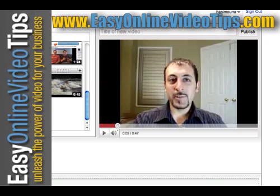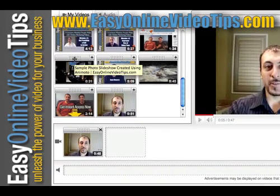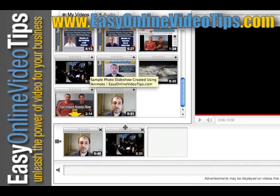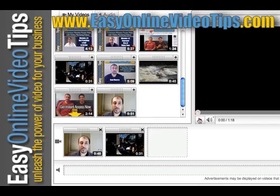So that's one thing you can do. Another thing you can do is add a second clip — let's say you wanted one video to lead to the next. You can drag your next clip right to the box next to it, and it's going to play the first video followed by the second video.